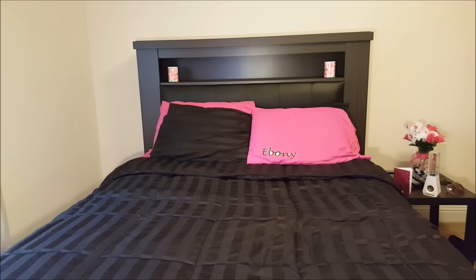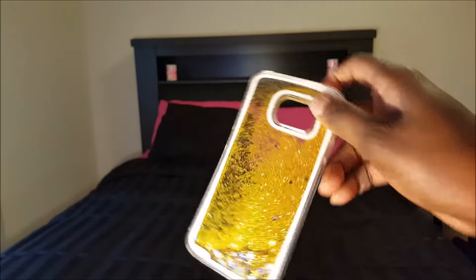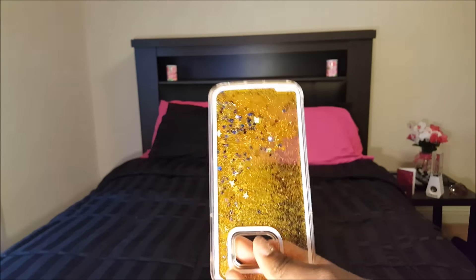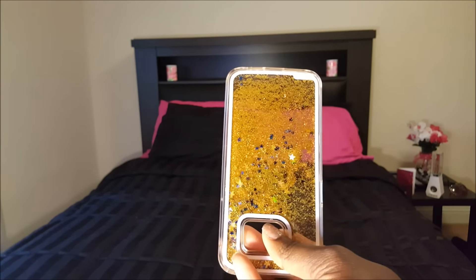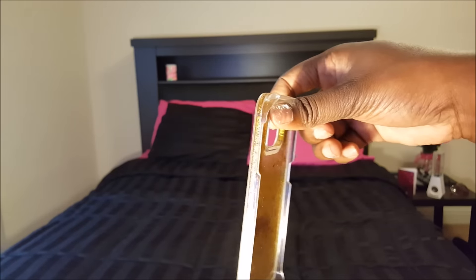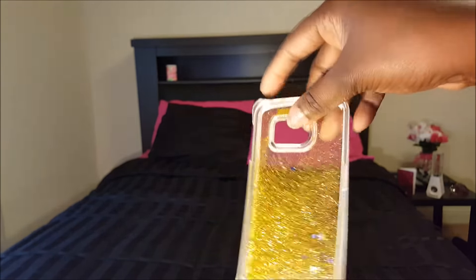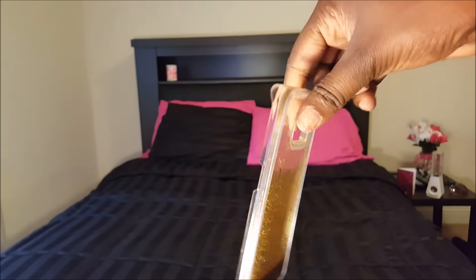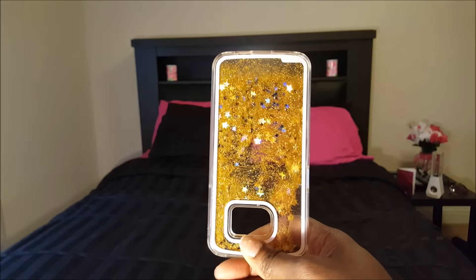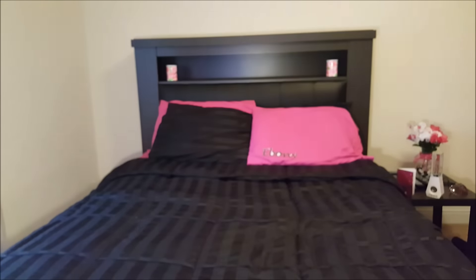Next we have the quicksand glitter case, as I believe it's called. It's just a snap-on case, and as you can see, as you move the case the glitter moves inside. It is completely safe for your phone. I've had this case for about a month now and it hasn't given me any issues.